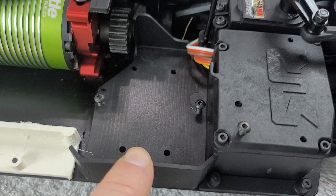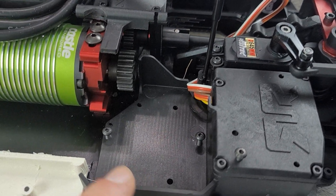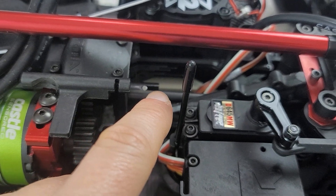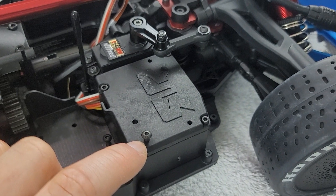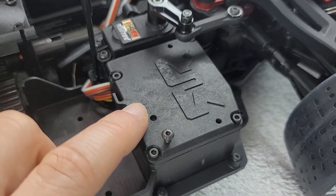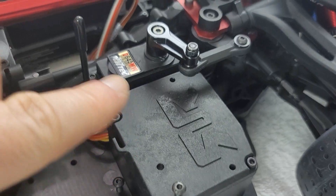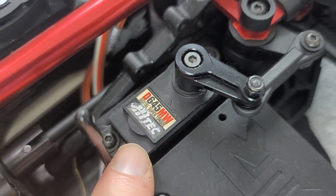I tried to limit the amount that I would modify this build. The only thing I did was drill the holes to mount that speed control using that white speed control offset plate. As for the receiver, I don't know exactly which one I'm using, but this is probably very insignificant to the build — you use typically whatever you have. It's a four-channel receiver, but I'm probably only going to be using a two-channel.